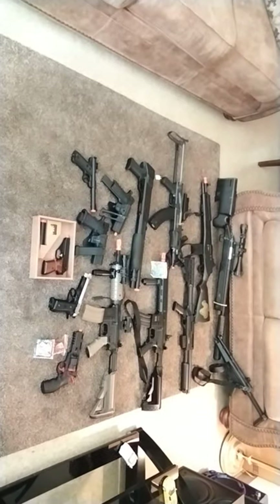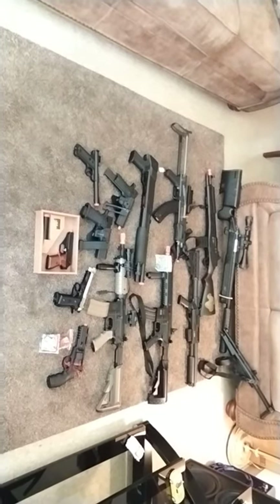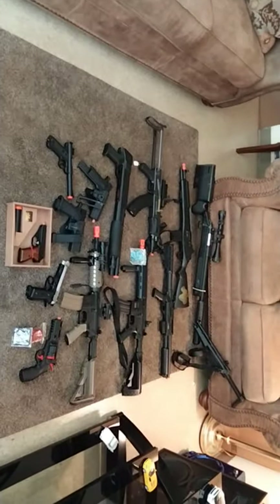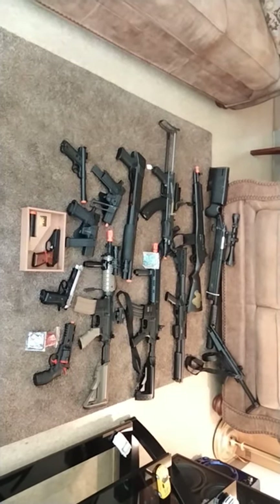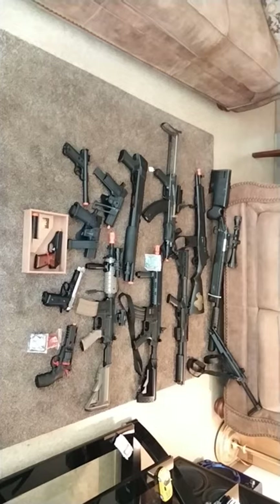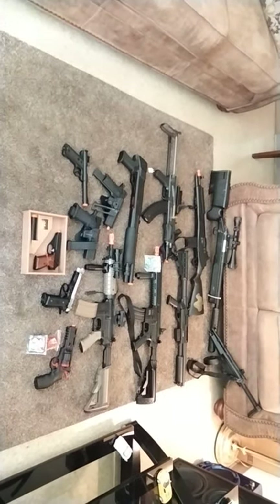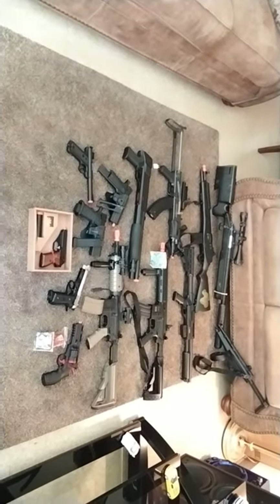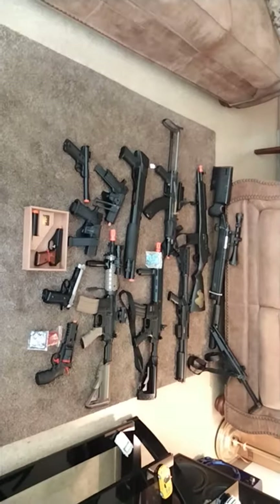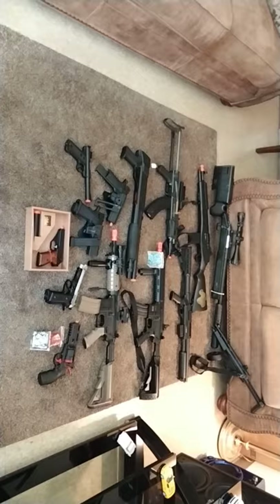Yo yo, this is JJ Cuba aka AirsoftMingo with my new loadout 2021. This is my setup — half of them I don't use, but most of them I do. This is how I got started, just by looking at YouTube videos about airsoft.